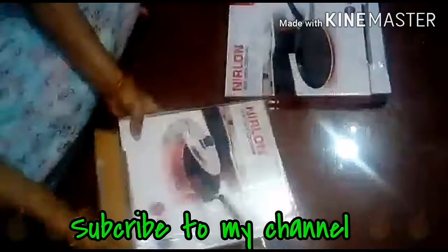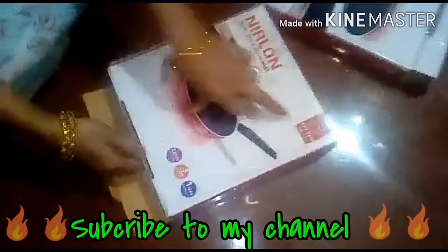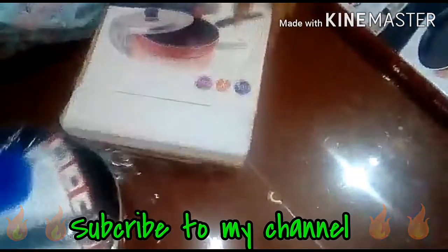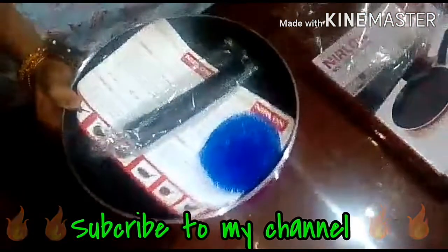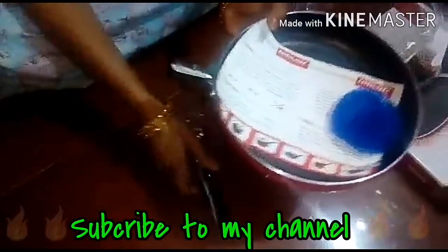This is our entire product of the company. Now, fry the frying pan. This is a frying pan. This is a 3 layer coating. This is a nonstick coating.